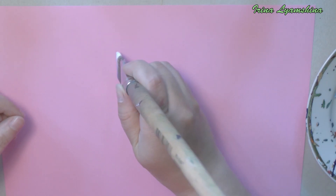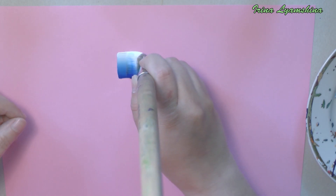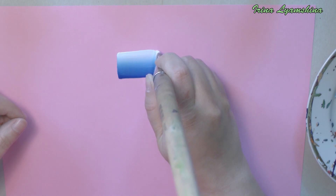Put the brush perpendicular to the surface. This position of the brush will provide a smooth and beautiful edge of our stroke. Now lightly press the brush and hold the stripe. To finish the stroke, you should return the brush to the vertical position.